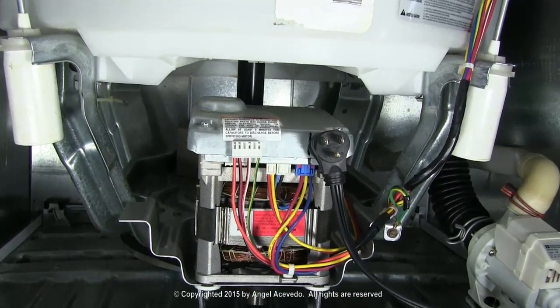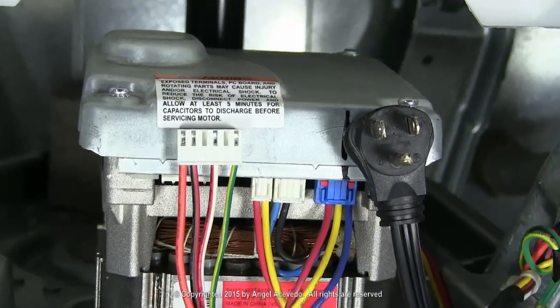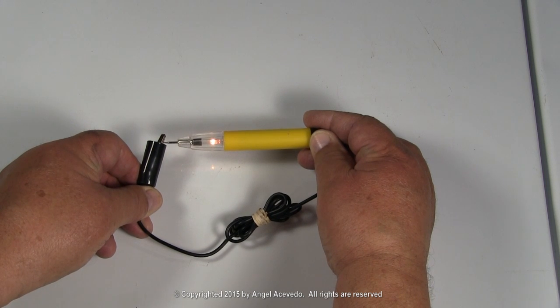I glued the cord plug and the wires from the motor to the motor so I could film and show you what you need to do. You could just hold the wires in your hands. Make sure the continuity tester is working by touching the two ends like this.